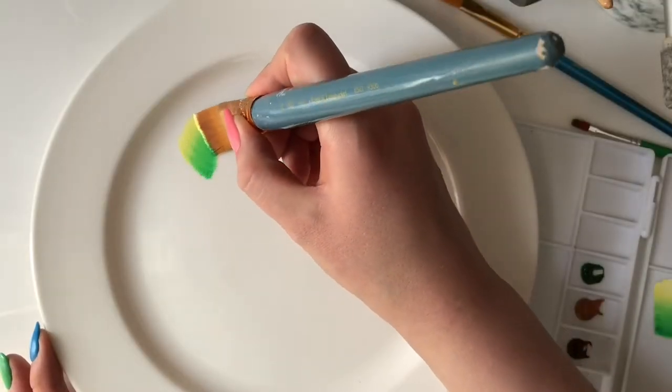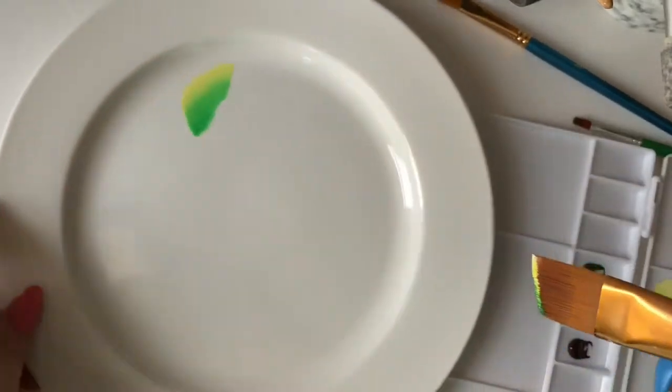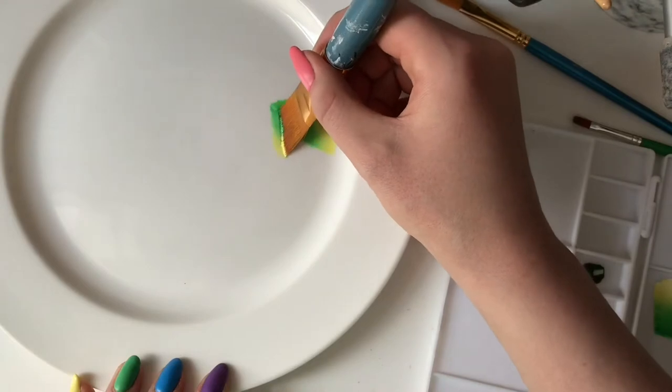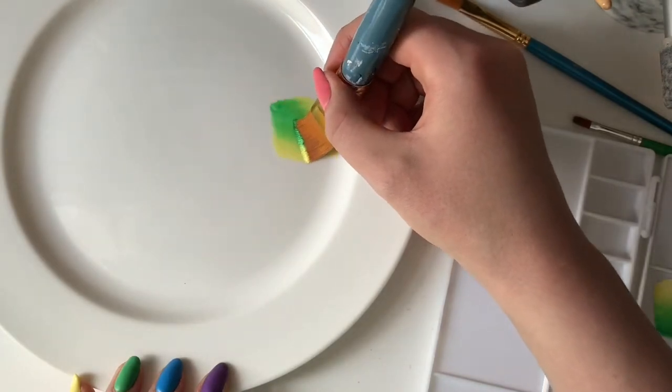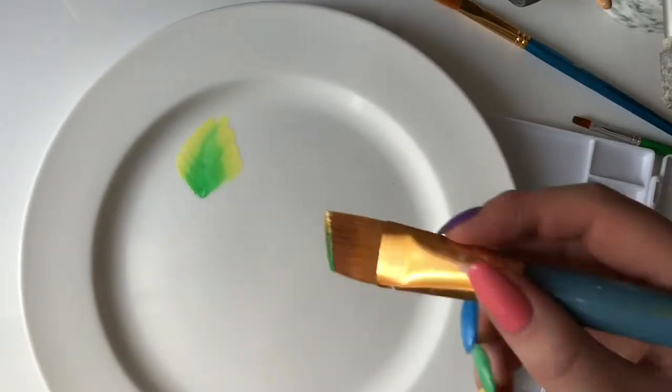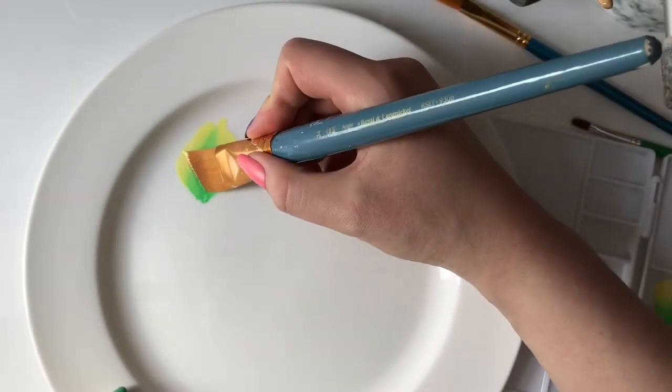On my plate, I'm wiggling my brush around to get the gradient on there. This was my first attempt at trying this — I sort of botched up the leaf at the start, but it's alright, we can go back in and fix the tip of it.